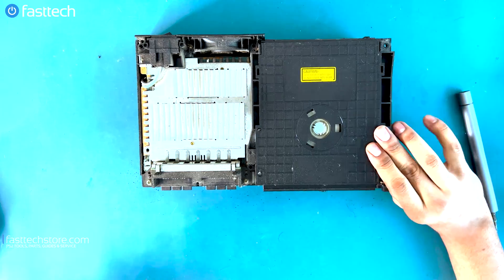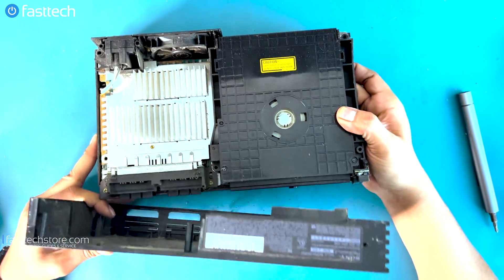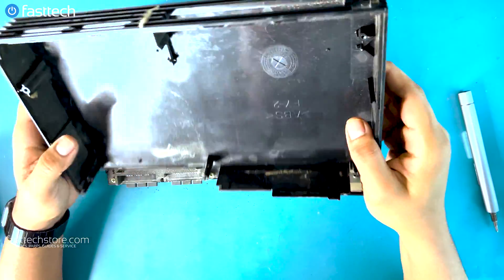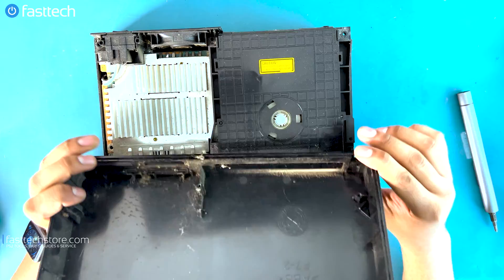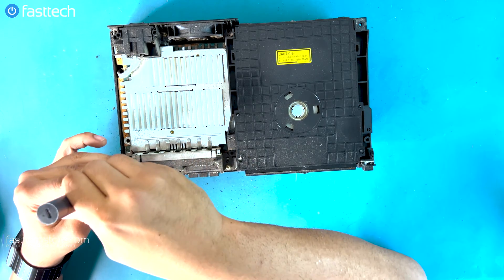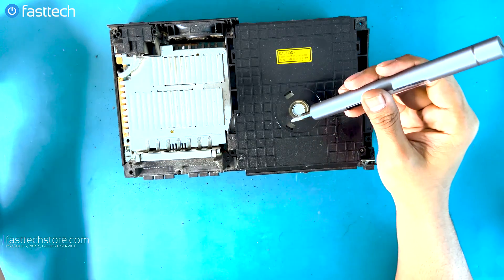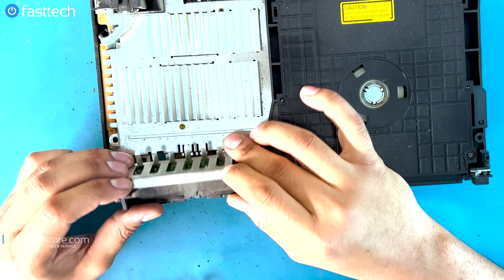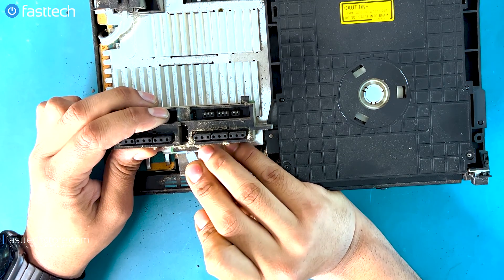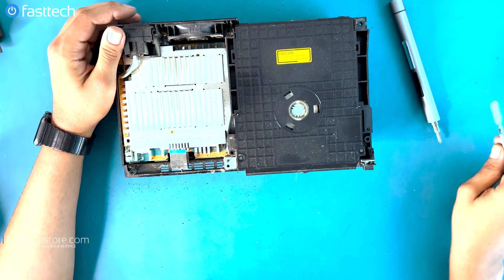This is a late model PS2 where the power button and the eject assembly is attached to the system itself. On previous PS2 models the power button assembly is attached to the case at the front with a cable running to it, and you should be careful not to break that cable — but this system does not have that. Now we're going to remove the controller ports and the memory card slots. We'll just lift them out; there's a cable running underneath. We're going to unclip the cable by lifting up the clip and removing it. This is really dirty — we're going to have to clean that up later.